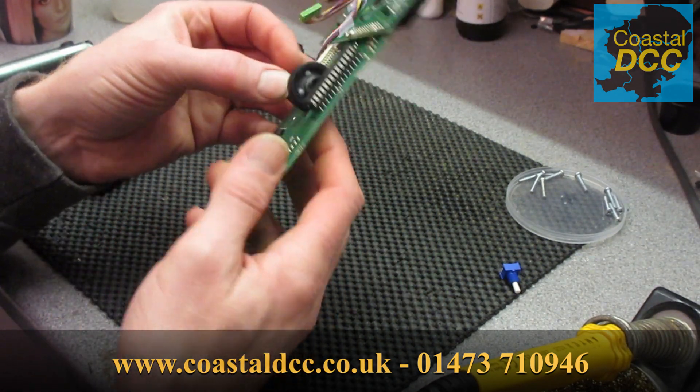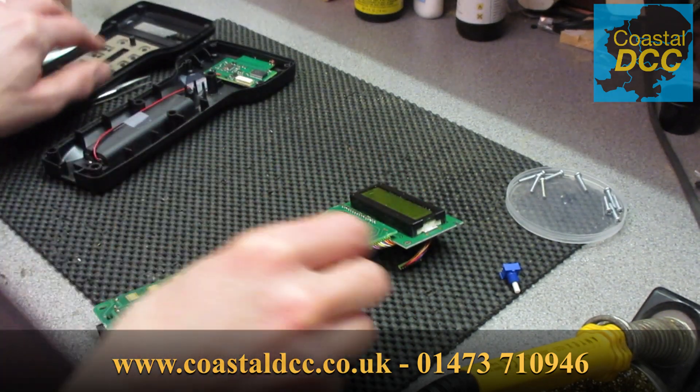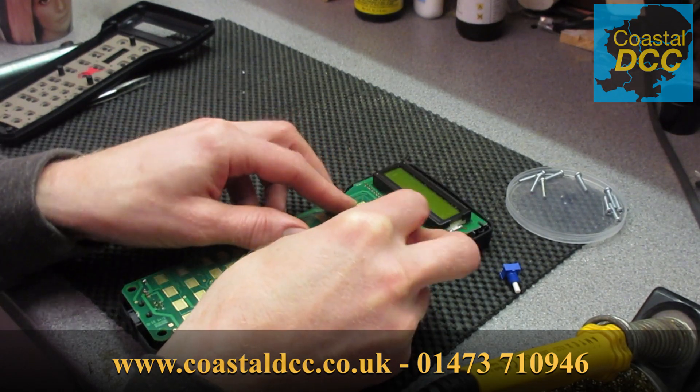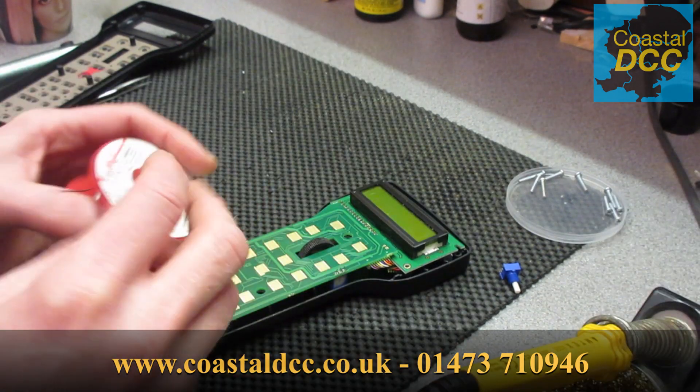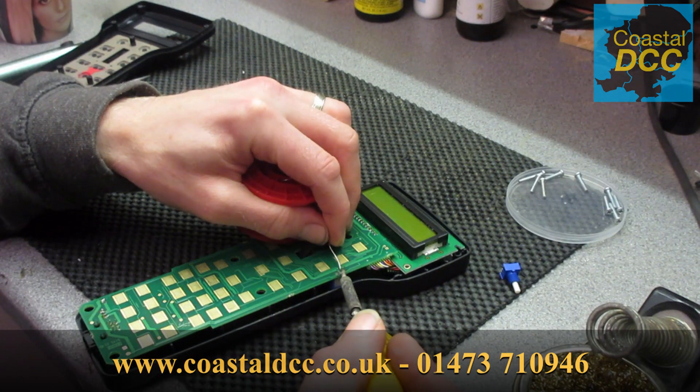What we do is place that back in there. Initially just put it back in its holder because it helps to hold everything square, and then solder in the middle pin.